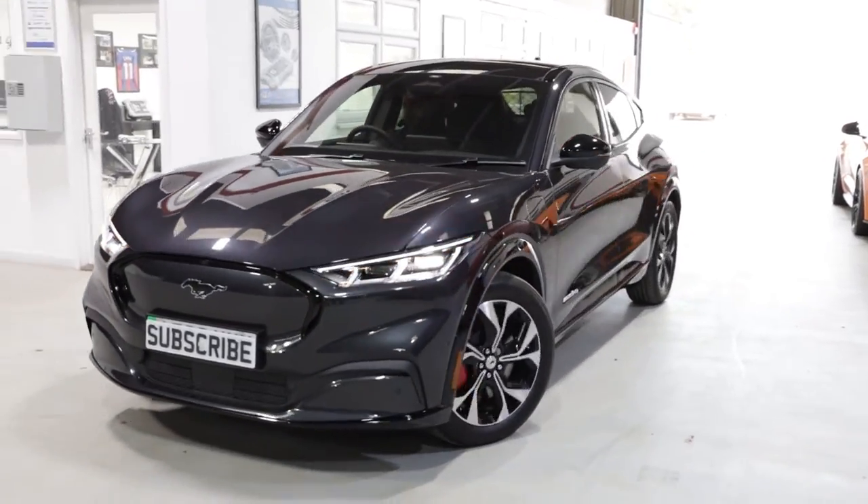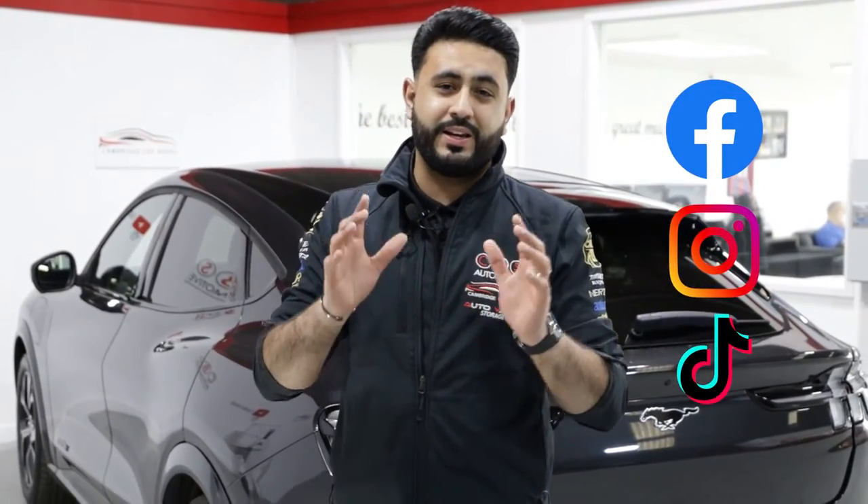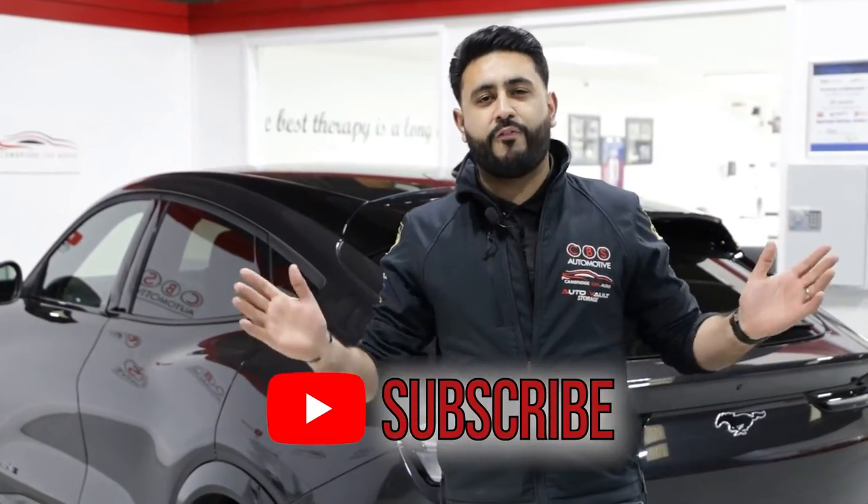Thank you guys so much for watching today's video. I really hope you've enjoyed it and learned about the solution we've got for the Ford Mustang Mach-E — fully electric vehicle with our detachable towbar and dedicated wiring loom solution. If you're interested in this, drop us a message. All of the contact details and social media links you need are in the description below. Smash that subscribe button, like the video, and share it with friends and family.